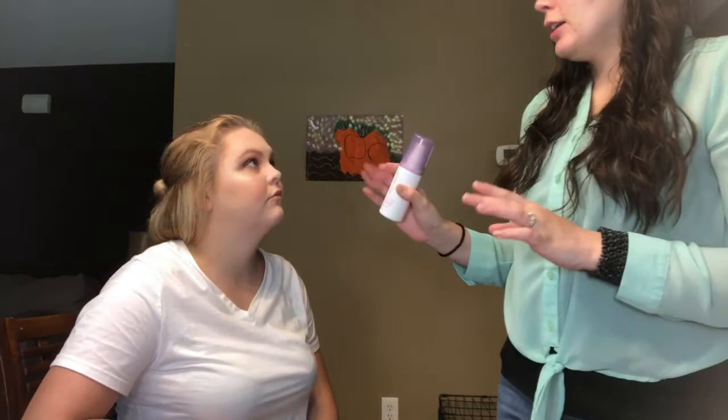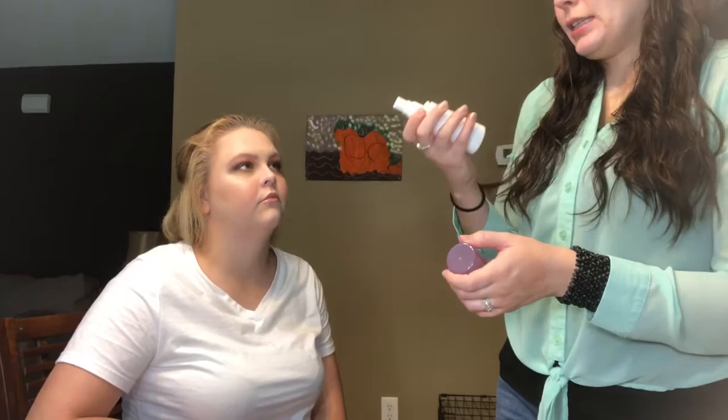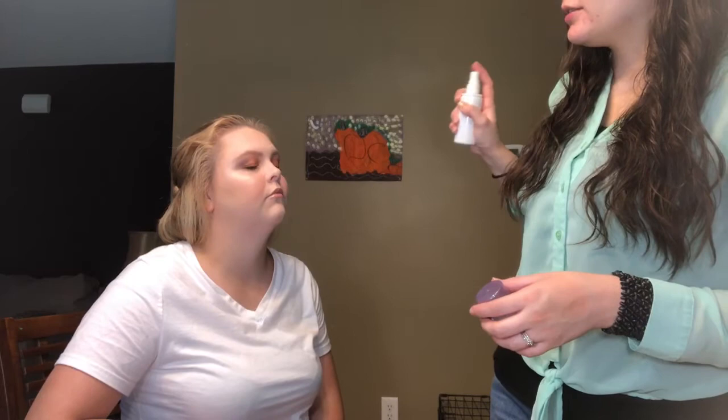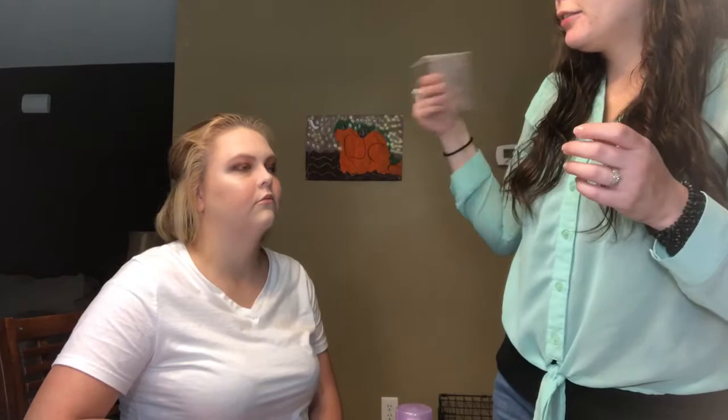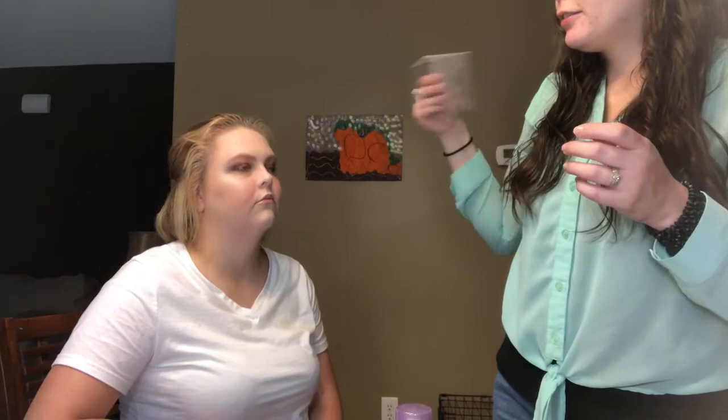We're just about done — we just have to curl your lashes, put on mascara and lipstick, and then we'll be finished. Everything is done now; we're sealing it in with the Flower Seal the Deal long-lasting setting spray in matte finish. She's got one that's a dewy finish too. I like to fan it dry — I need to get a handheld fan. All right, you're done! Thanks to Alicia! I hope you enjoy it. If you liked the video, subscribe to catch all my future videos and we'll see you in the next one — bye bye!